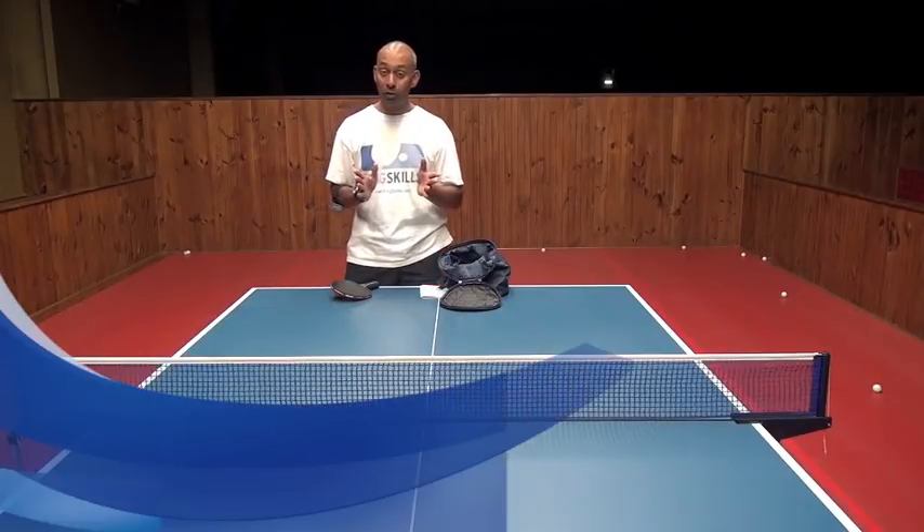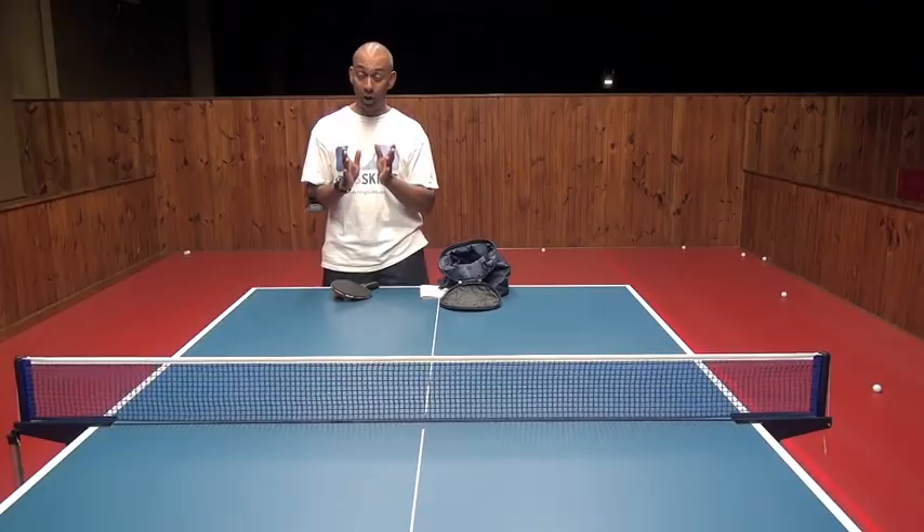Hi, I'm Alex Rosario from PingSkills. Sri Pathy has asked us how to do a fast pendulum or counter hit serve.